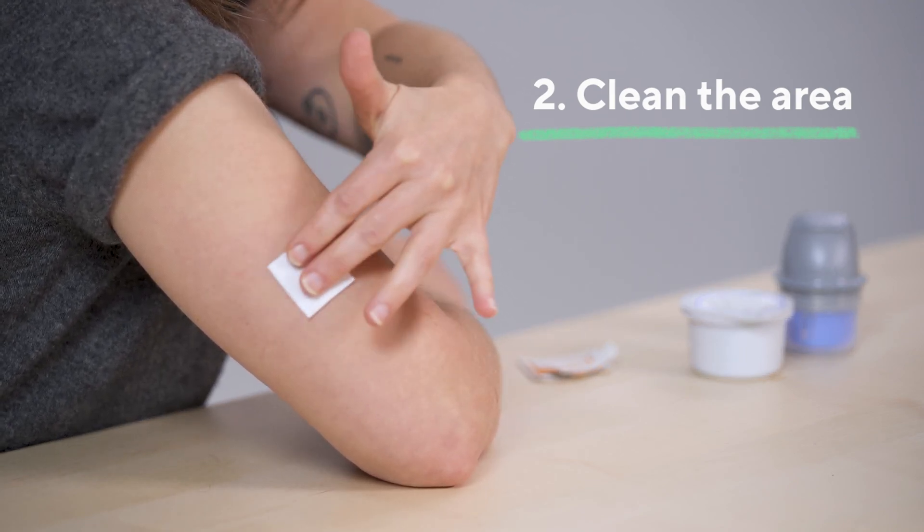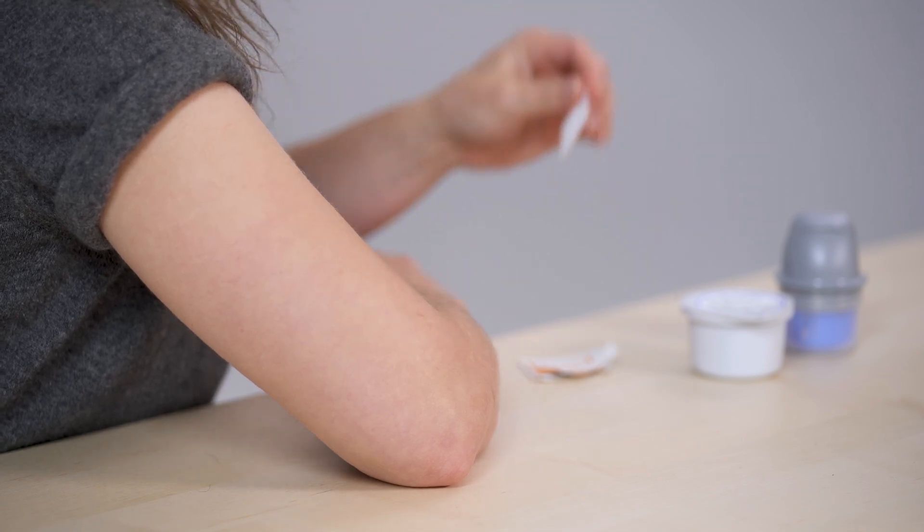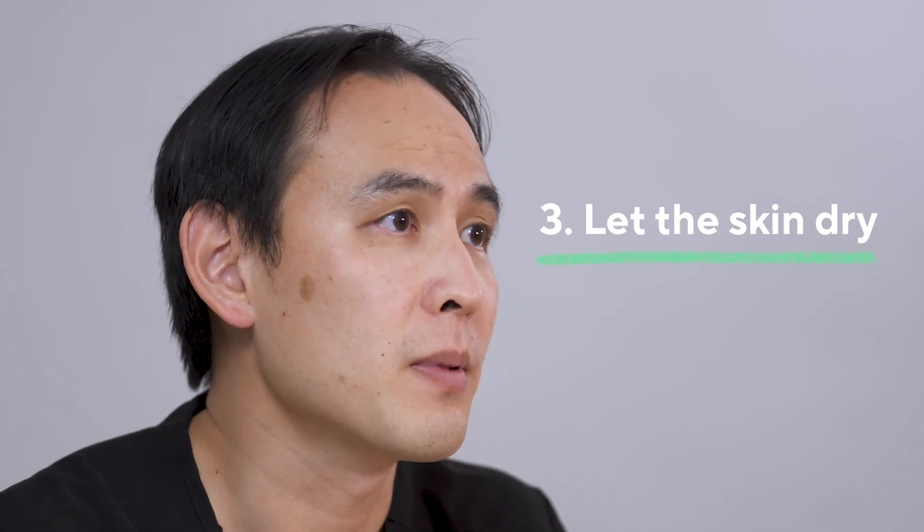This device can be placed on the back of your upper arm. Avoid areas with tattoos, moles, and scars. To prevent skin irritation, select a different site than the one you recently used. Let your skin dry before applying.